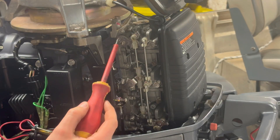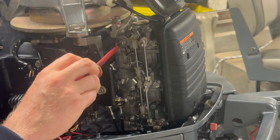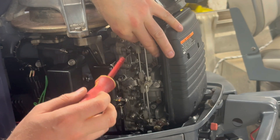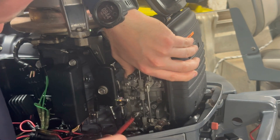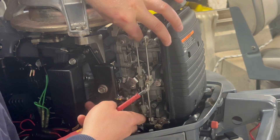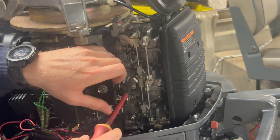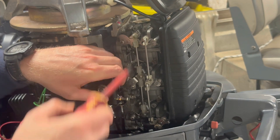The next thing is to loosen these two screws here — these are a left-handed thread, so you actually turn clockwise to loosen. We do that on number one and also on number three. Now that we have these two linkages loose compared to the actual butterfly in the carb, we lightly apply some pressure to the return side on the center carby roller, and then we tighten these. Once again, these are a left-handed thread, so we go anti-clockwise to tighten.